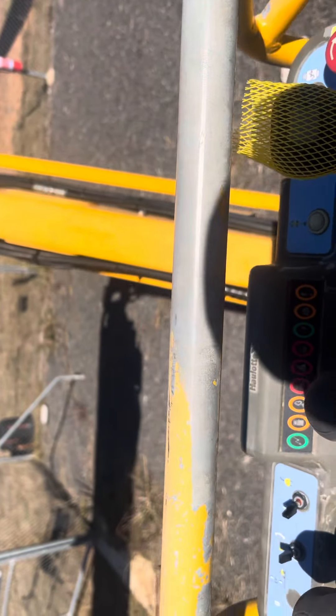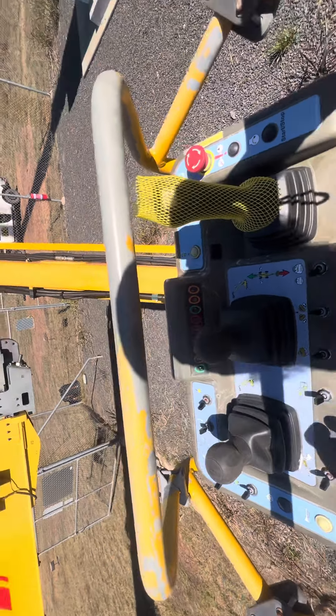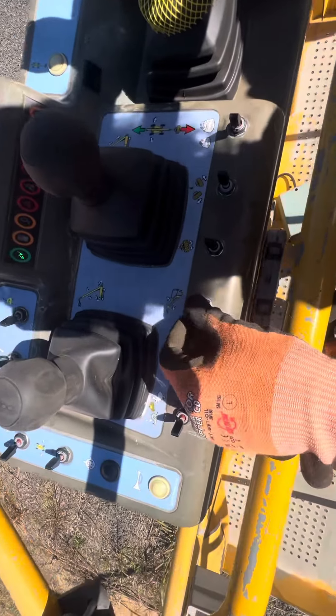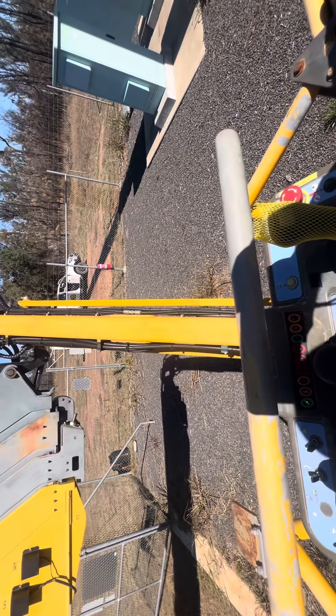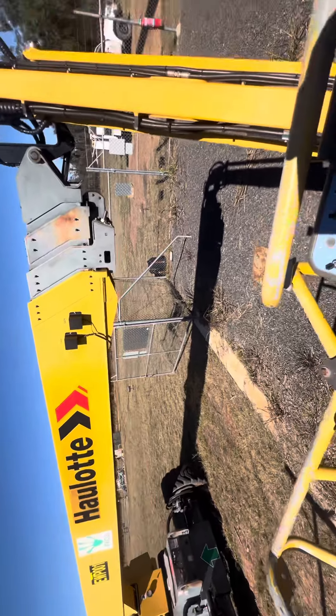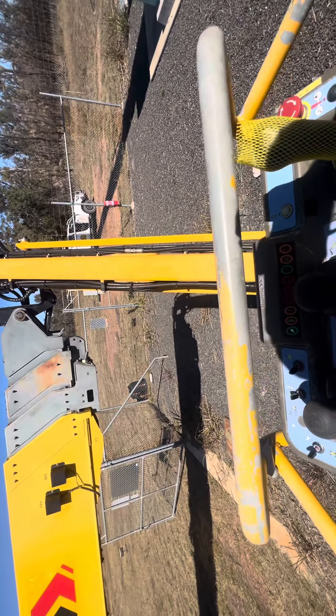This is the second video. This control here — the boom doesn't go up, the jib doesn't go up either. It goes up partway and then it stops.